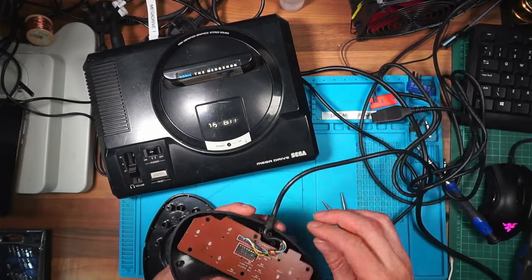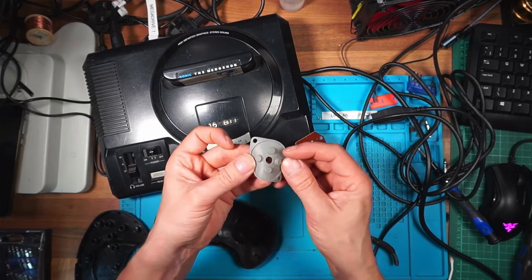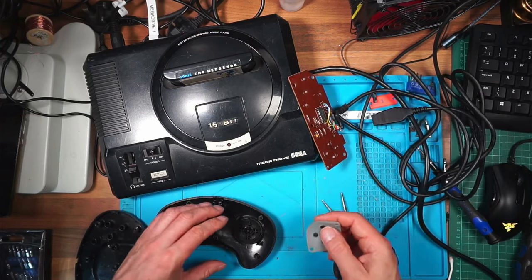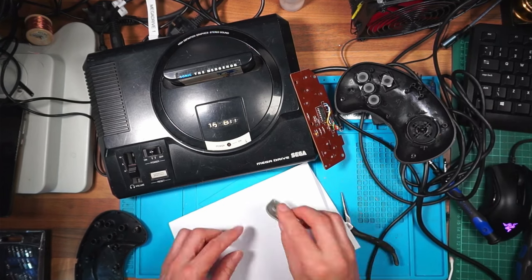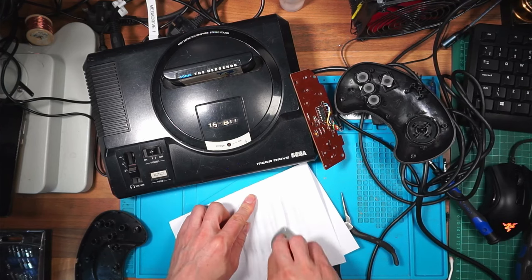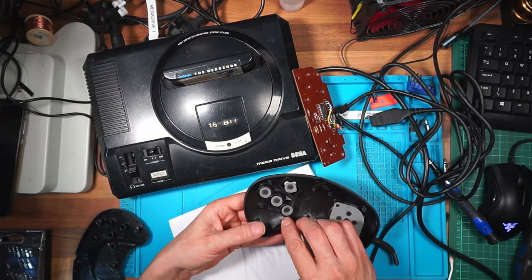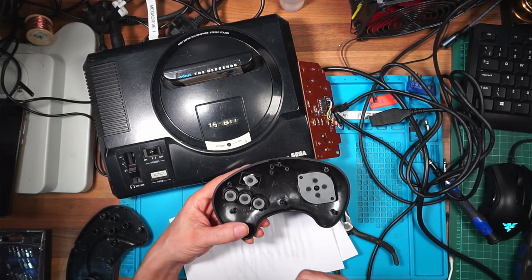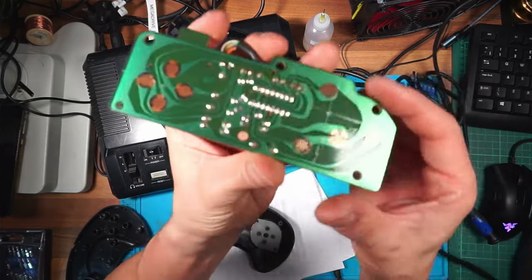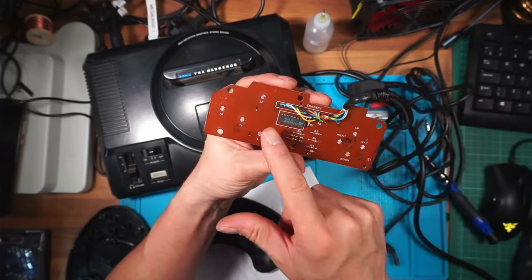The rubber pad seems to be okay so I'll clean that up and test it again. The best way to do this is to wipe off the excess. I wonder if the contacts need a clean - may as well do them while I'm here. A little bit of IPA - the board itself looks in good condition, I can't see anything wrong with the naked eye.